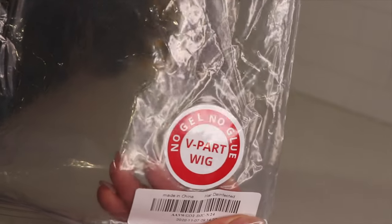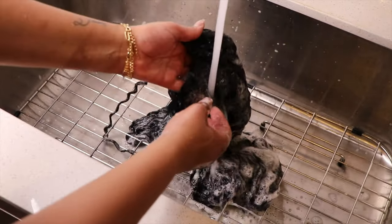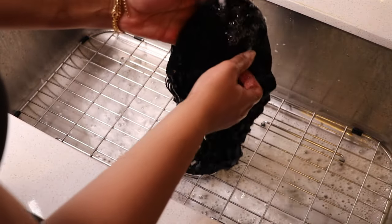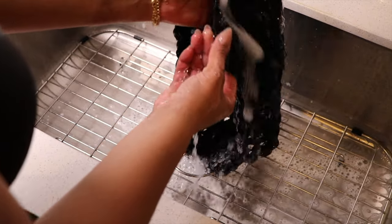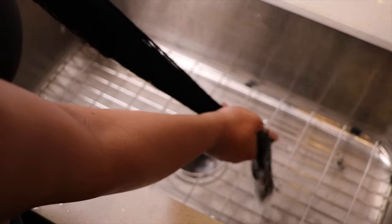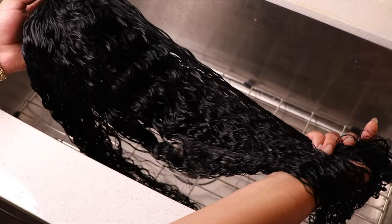I'm so excited about this wig because I love V-parts. This is their Magic Dry Straight and Wet Curly wig in 24 inches — it comes straight but when you wet it, it waves up, so you get a two-in-one style. I went ahead and watercolored this unit because it came dark brown and my hair is jet black. I have a link popping up so you can see how I do all my watercolors for quick and easy jet black color.